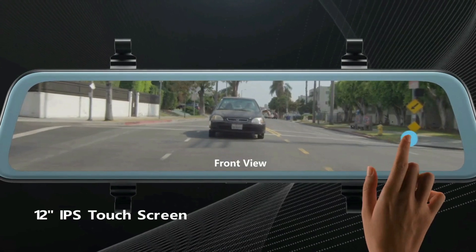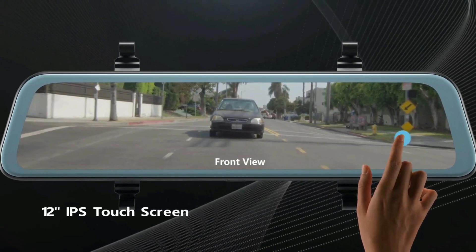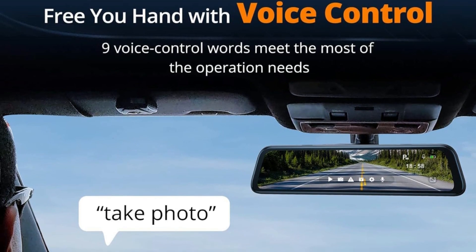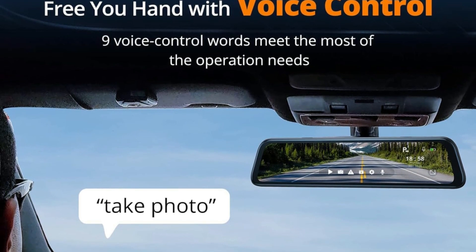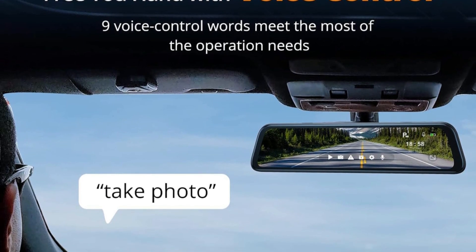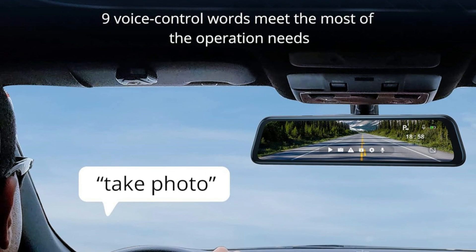The 12-inch IPS touchscreen makes it easy to set the camera smoothly with your finger. The intelligent voice control function has a command acceptance accuracy as high as 95%, so you can ask the camera to record or stop recording directly while driving.